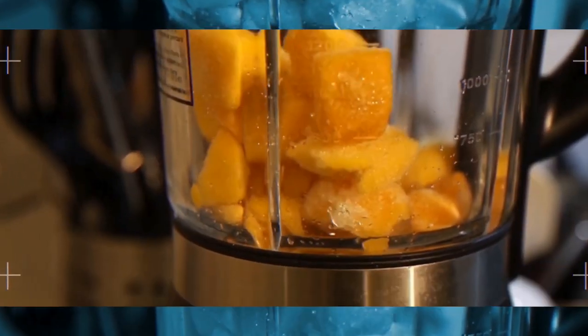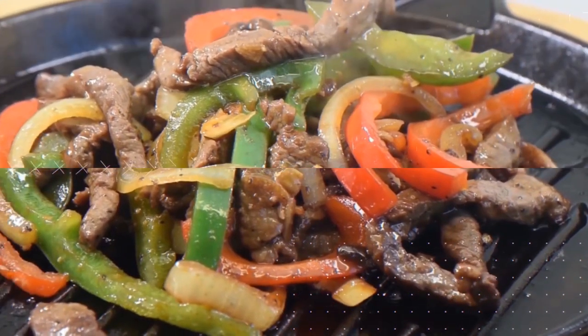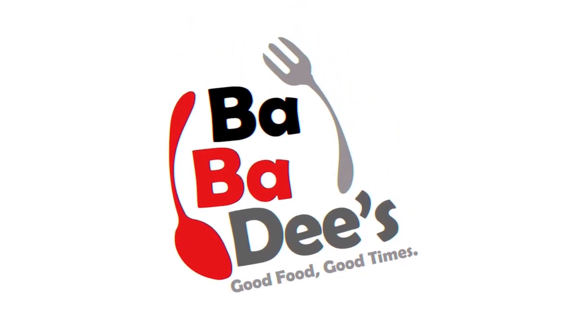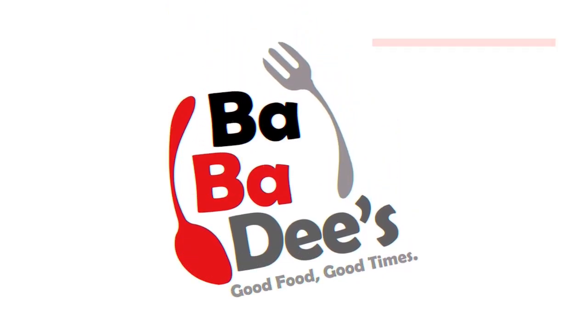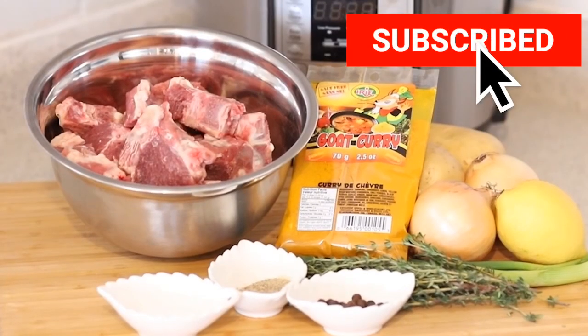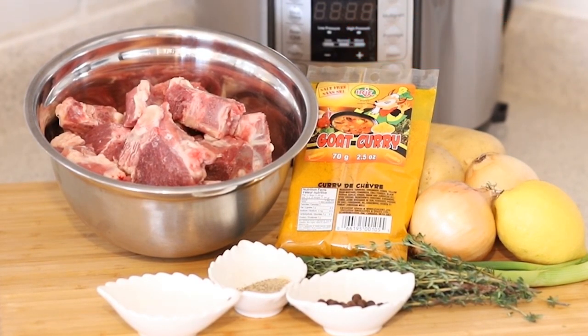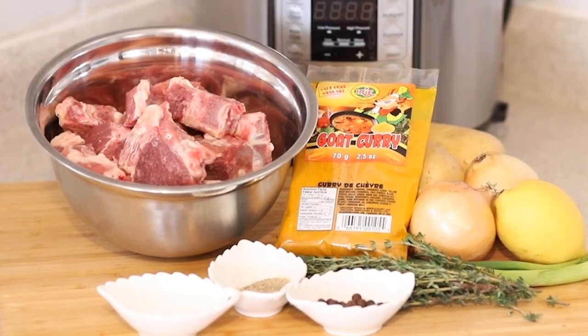What's up everybody, Bubba D's here, and today we're gonna be doing something super amazing — in the Instant Pot we're gonna be making a curry goat. If you haven't already tried this before or if you've never had goat before, it's a delicious meal.